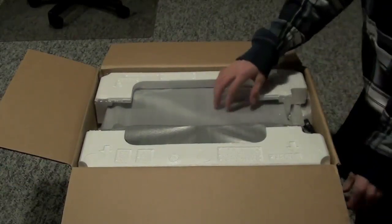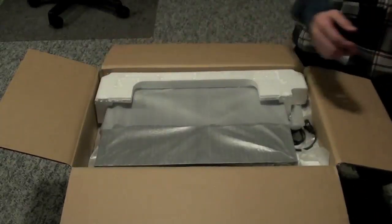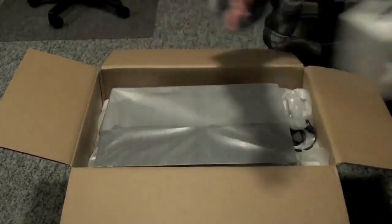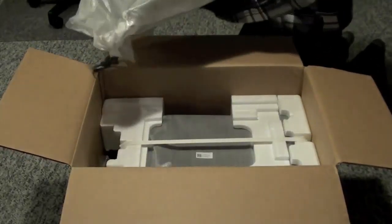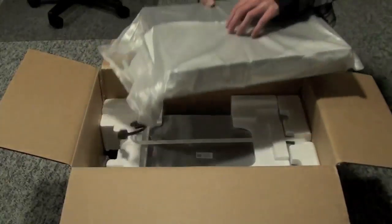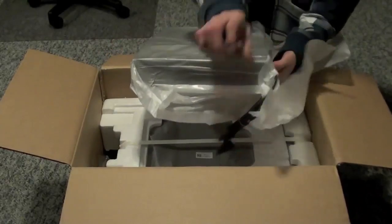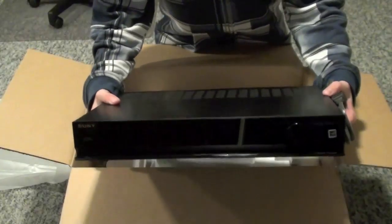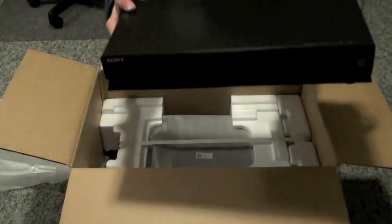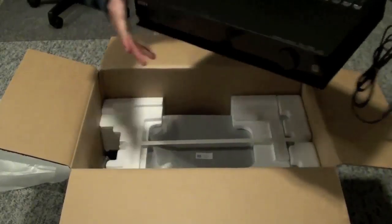First we're going to lift up the styrofoam — just one piece out here, then the next piece. The first thing we have is the main unit where all the speakers and everything plugs into, so I'll just take that out. It's actually not too heavy. At the end of this video I'll show all the connections on this better.